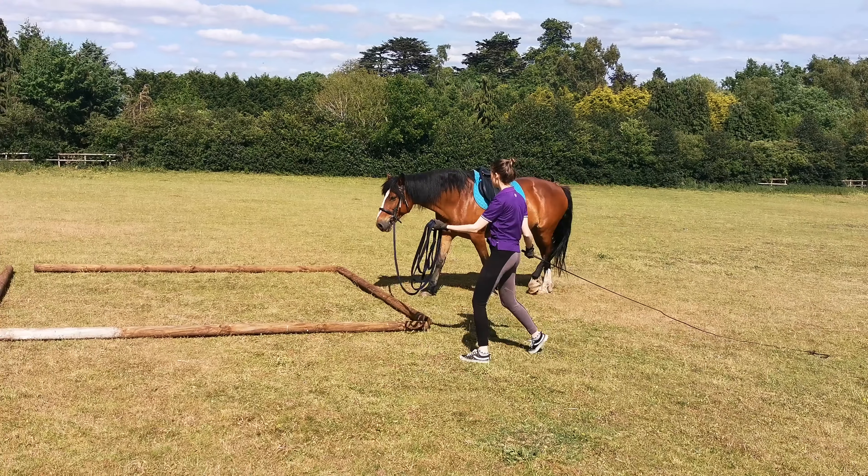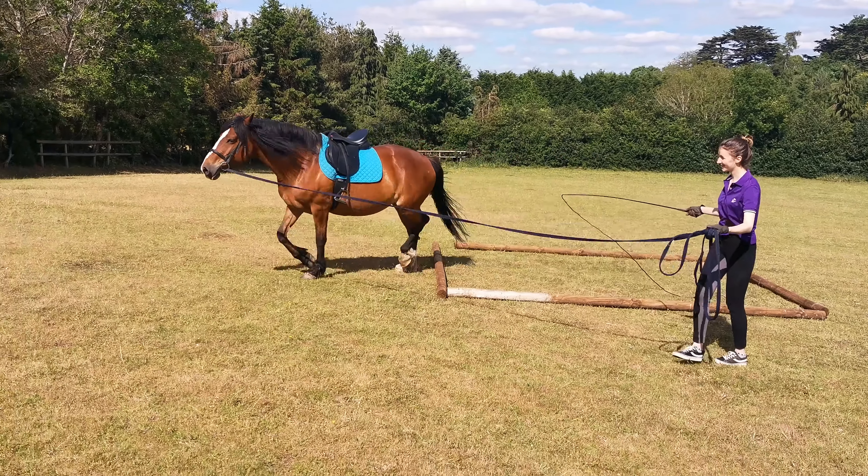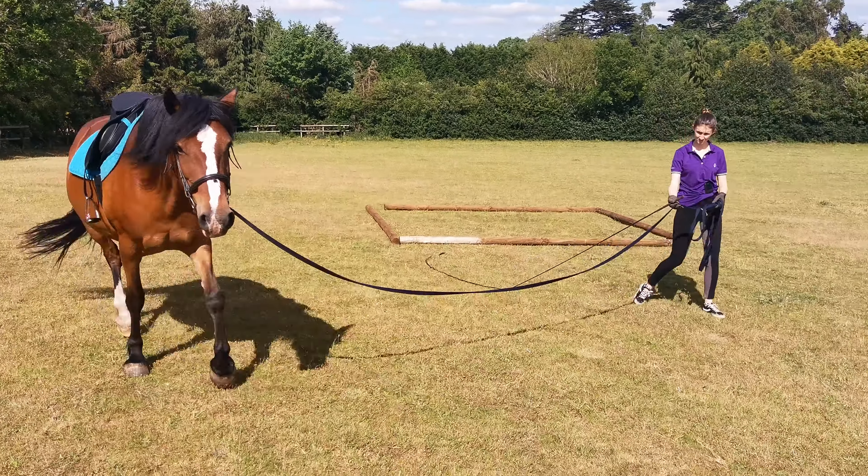Hello and welcome back to another training video. Again, it's one of the videos where we're getting her used to the saddle.